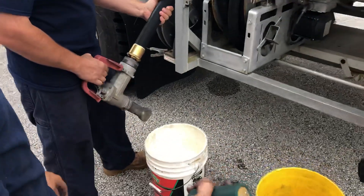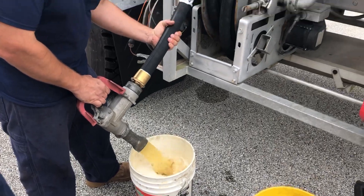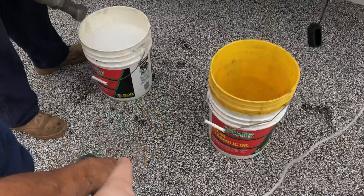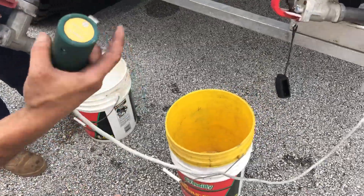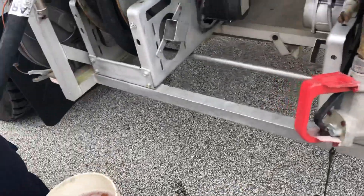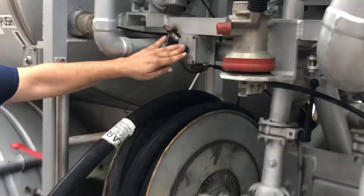A little bit more — one more gallon. Do you have to hold this in though? Yes, you have to use your dead man switch. Here, pump a little bit in this bucket, maybe with the other hose — he's going to use the hose reel.